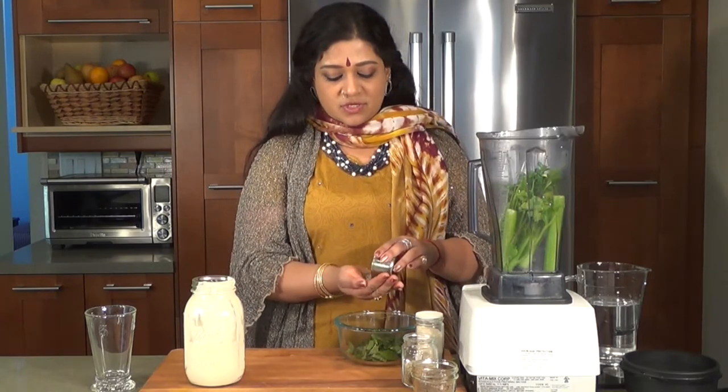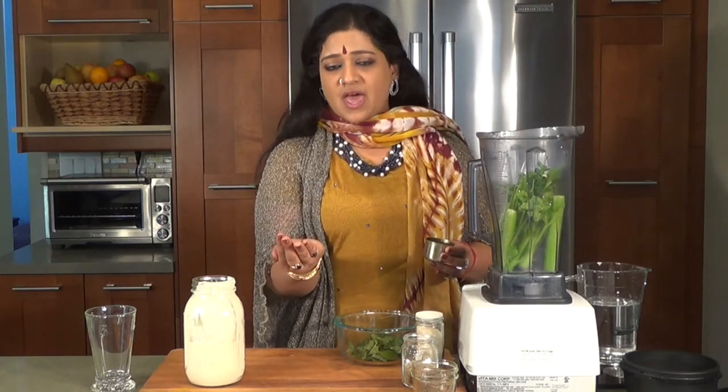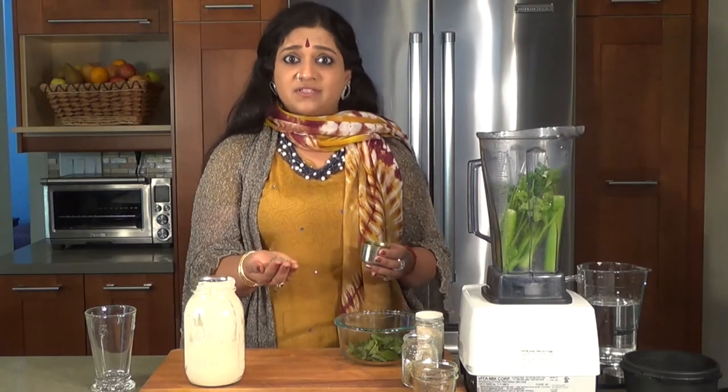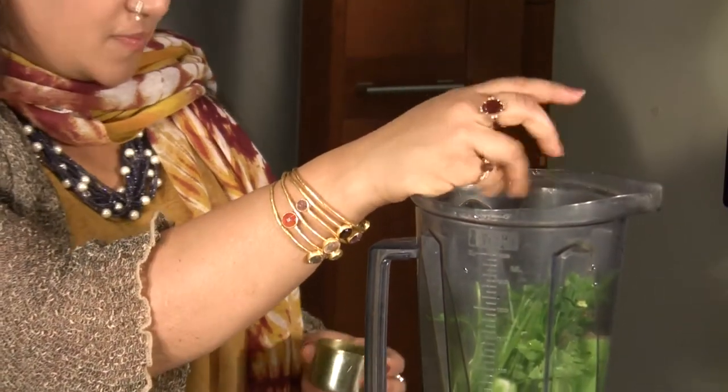We're going to be putting in some cumin seeds. I'm very generous with them because they're super good for digestion. The focus in Ayurvedic medicine is to make sure you have a very healthy Agni, or digestive fire. So I'm going to put about a teaspoon and a half of it.